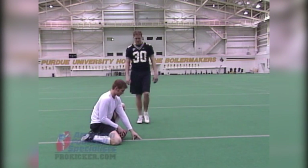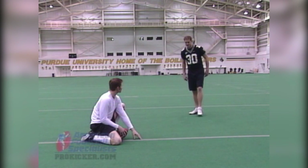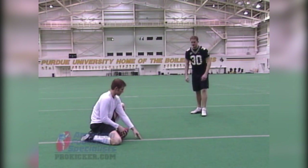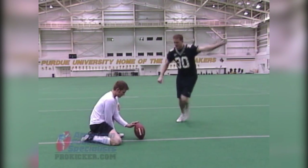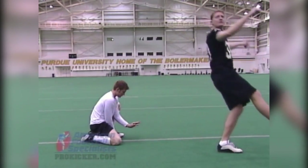Another question dealing with that is follow-through. What kind of follow-through should you have on a good kick? Really, the follow-through is a result of your flexibility after you hit the ball. So you don't want to focus on the follow-through — you want to let it happen. As you can see in the video, when you follow through, it's just a natural course of action after you hit the ball.